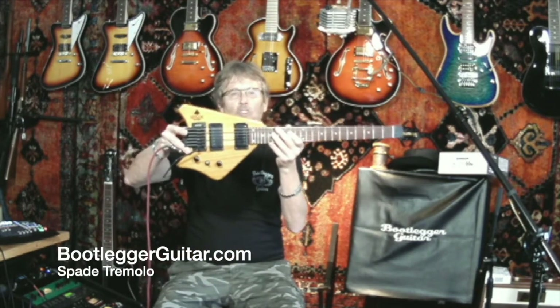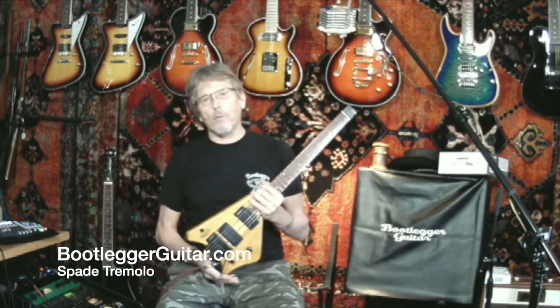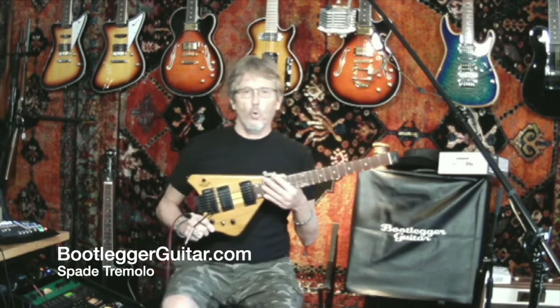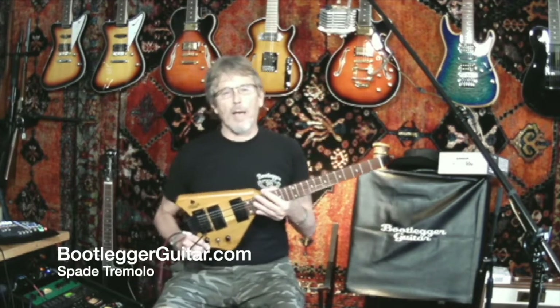This is for sale now at bootleggerguitar.com. I get guys asking me about why I ship with cases — it's simple. I'm a small company and I pretty much cover the cost of the case because I've broken too many guitars shipping through UPS. I also have gig bags for the Spade and the Ace Bass for those who want to buy a gig bag. They're very inexpensive — they're a backpack, a very cool classic padded bag with Bootlegger on it.